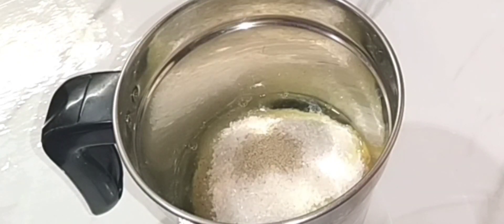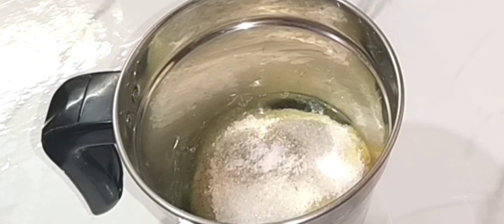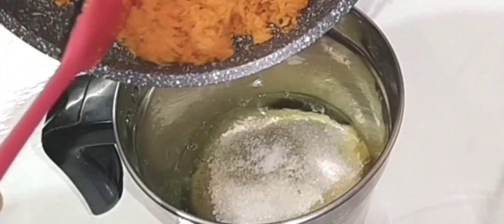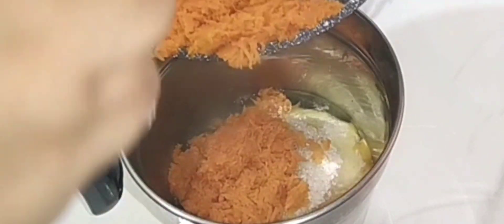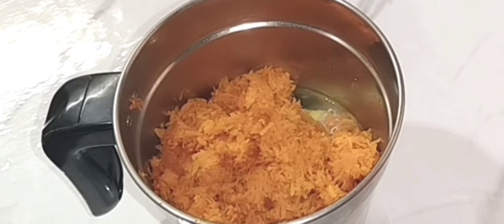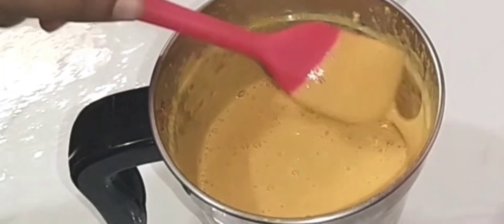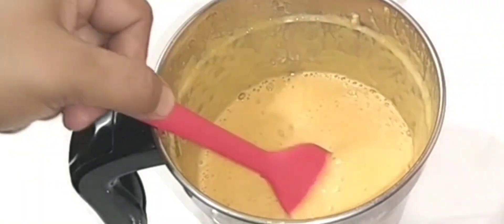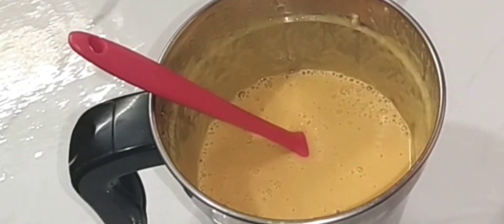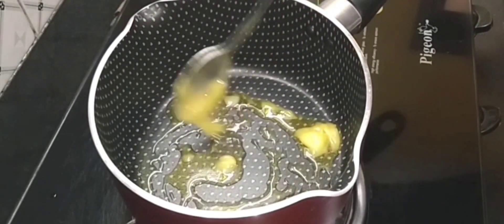Add 1 teaspoon of garlic oil. Now add the mix. Smooth and add the mix. Add the saucepan and add 1 tablespoon of ghee.